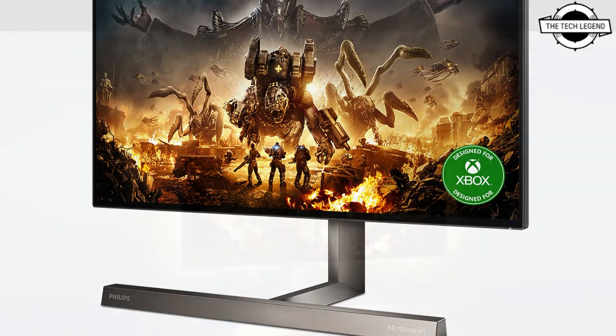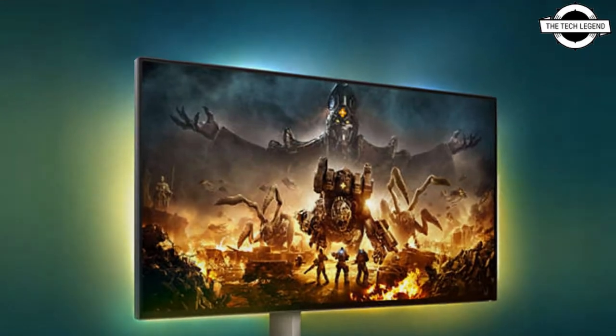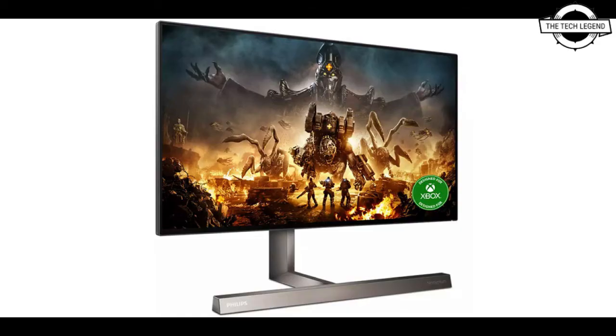On the underside of the bottom bezel there is a center joystick. A 27-inch LG Nano IPS screen with 3840 by 2160 resolution and a refresh rate of 144Hz is used to display the content.